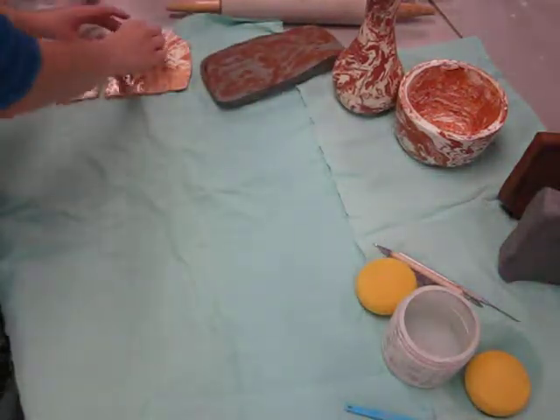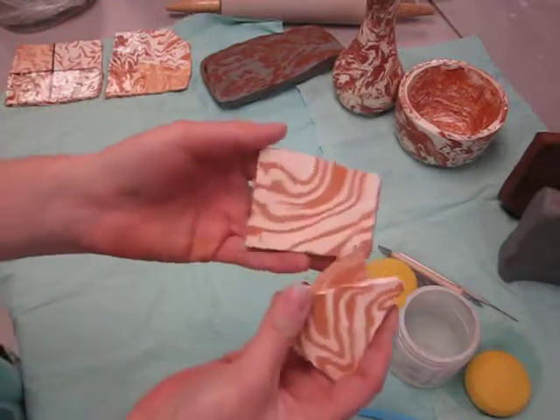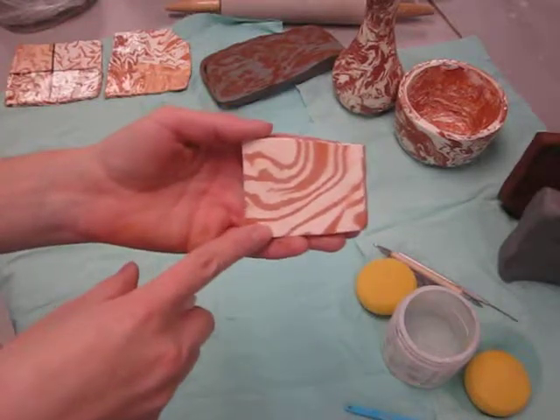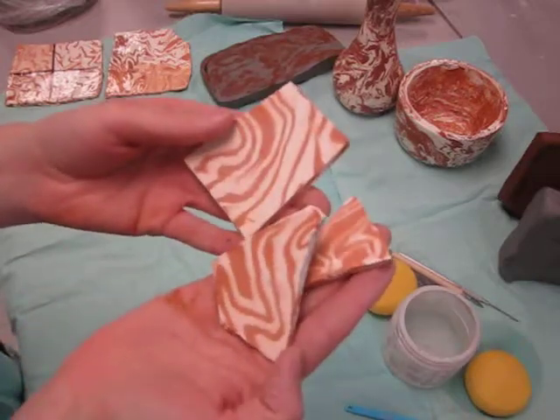When this clay has dried and been fired in the kiln, the white ware turns white as its bisque. Here are some examples.